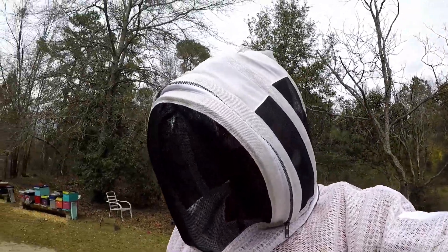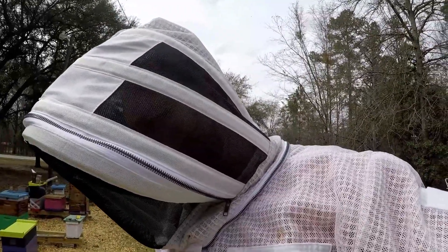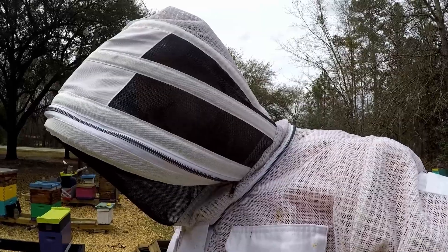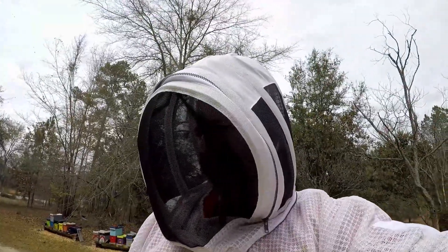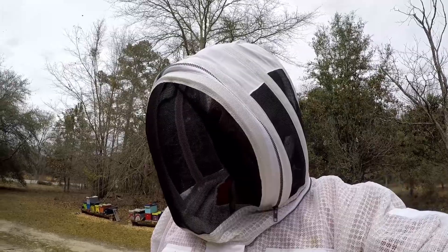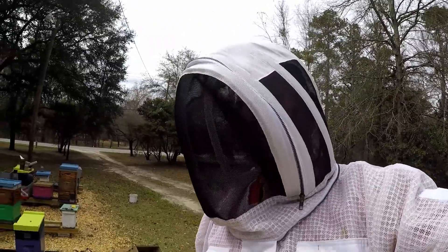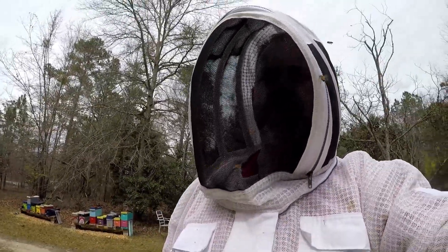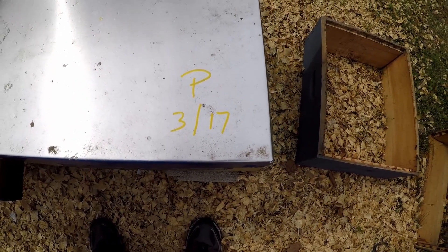Hello everyone, welcome back to Walker Bee Ranch. Got a little bit of flying today in the bee yard. It's getting late in the afternoon, calling for rain the next couple days, and I wanted to show you — I was doing some quick inspections yesterday trying to beat the rain. I wanted to look in a colony that I put a peppermint patty in yesterday to see if they're taking it. I marked this colony as part of the peppermint experiment: P317, that's when I put it in there yesterday.